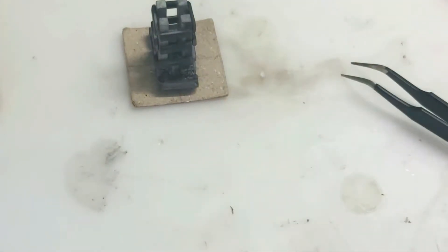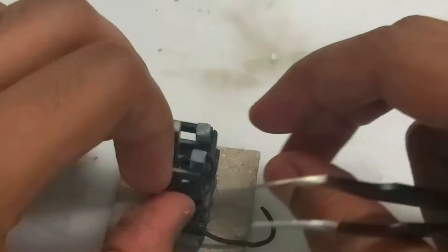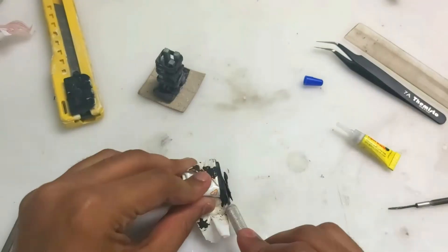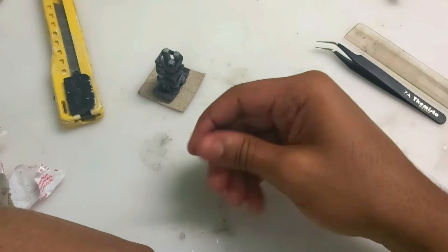Now I'm going to roll out some clay to make the wire, and I'm going to use the tweezers to pass it through each one and pull it out to look as if the wire is going through the whole Tesla. Let's cut out a small piece, mix them together.